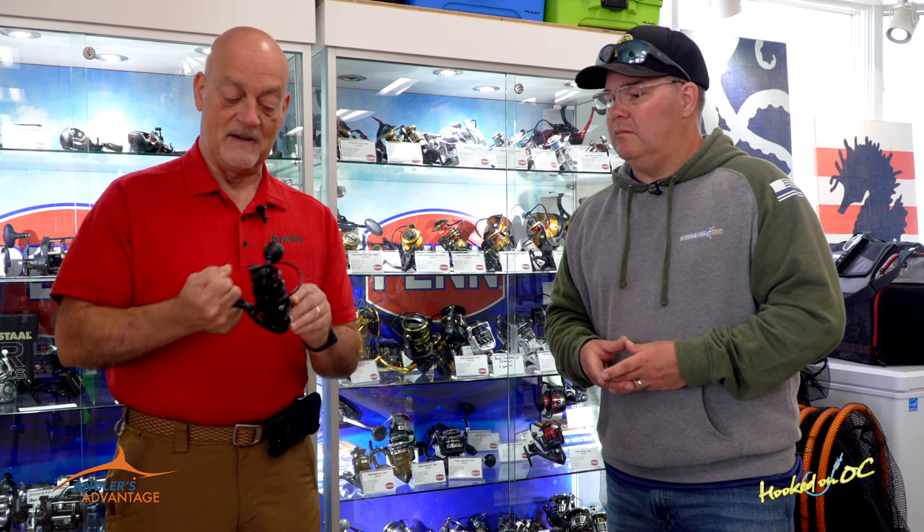These models — silver or black, right or left hand retrieve — start at $519.95 on the VR-50. Come get them at Atlantic Tackle, your Van Stahl authorized dealer. That's absolutely beautiful, guys. And the name of this one is the VR-50.